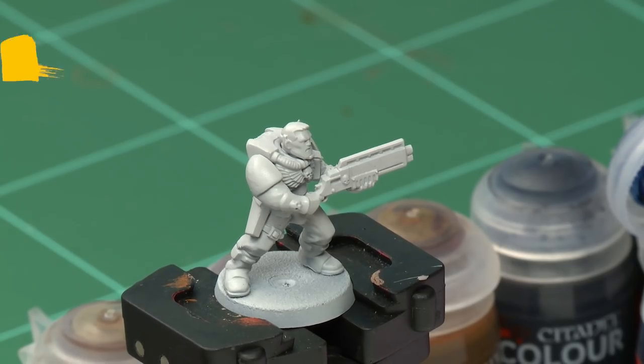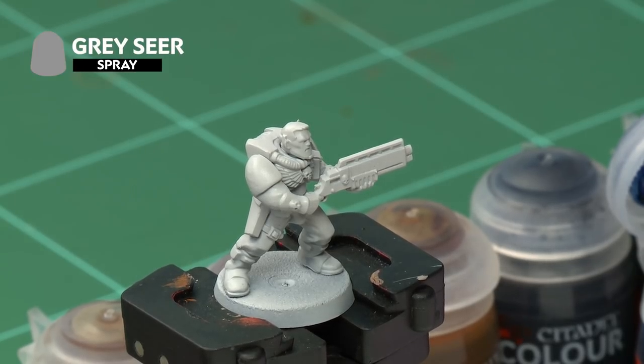To prepare our model for painting, we've already undercoated it with Grey Seer. We've actually used a spray here to make the process a little quicker and easier, but you can use the paint out of a pot if you'd like to.